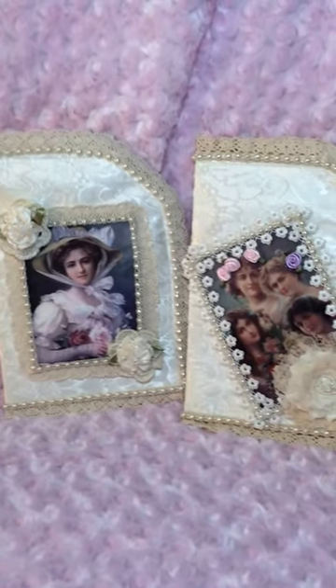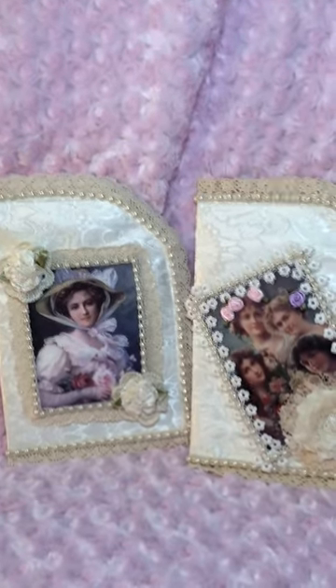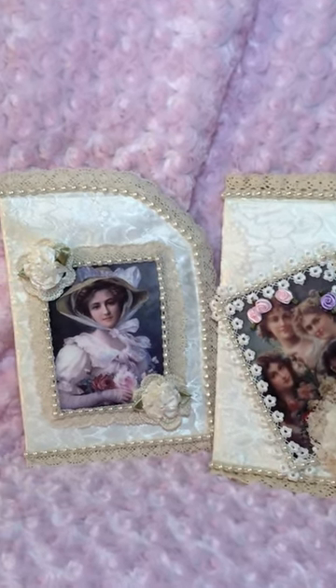Hello everyone, this is Victorian Dreams by Leigh. I wanted to show you my next video — I made these about four months ago, but because they're fixing to be gifts for Christmas, I need to videotape them and show you.